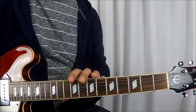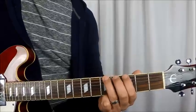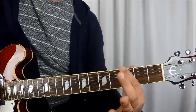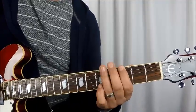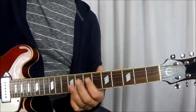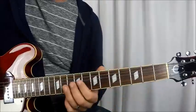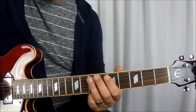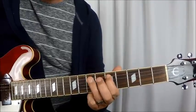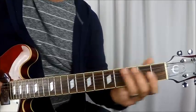On the fifth and sixth time you do this, E string is still muted. The only thing is you're going to end up just ending on the 5th and 3rd — rather than doing 3, 5, 3 on the E string, you just do 5 and 3. And that's going to be like that all the way up until you get to the chorus. And then start on over again.